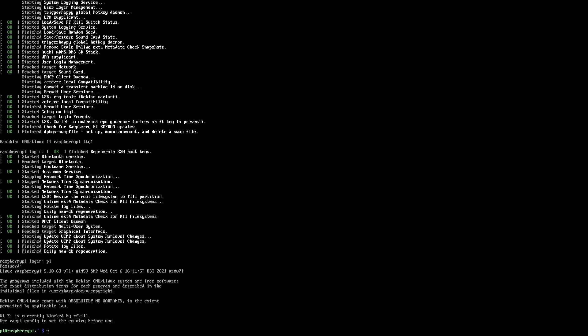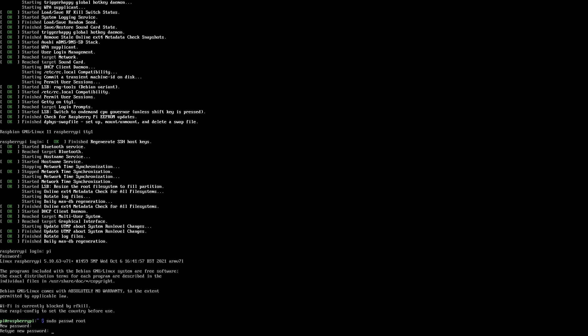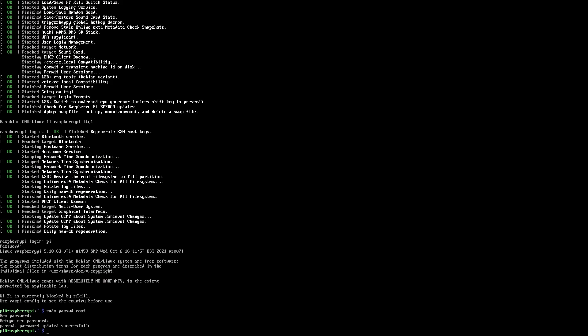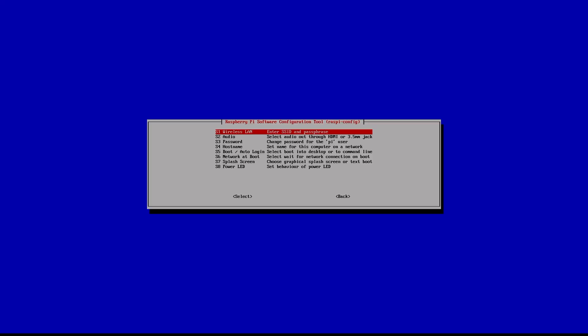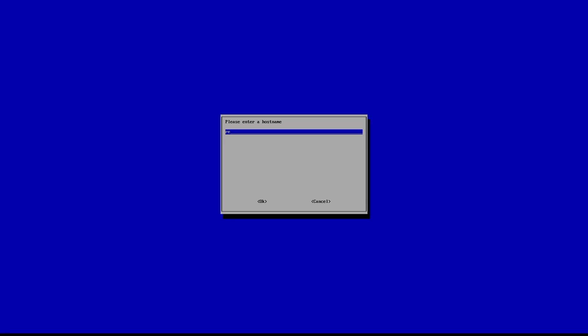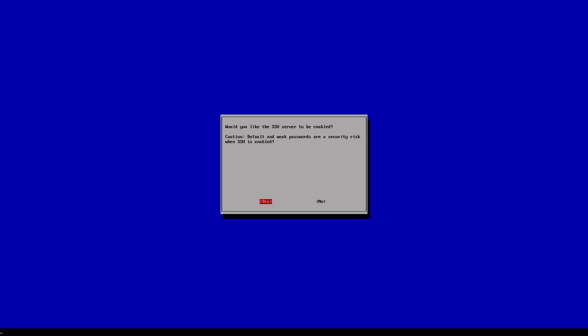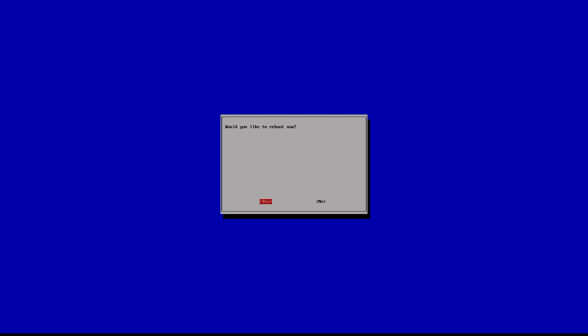There are a few things we'll need to set up here. First, change the root password with the command sudo passwd root — whatever you choose, make sure you remember the password, as we'll use it a lot. Next, run the config app by typing sudo raspi-config. Then go to System Options, Hostname, and change the name to RetroNAS. When it's done, go to Interface Options and enable SSH. After it's done, hit OK, go to Finish, and reboot.